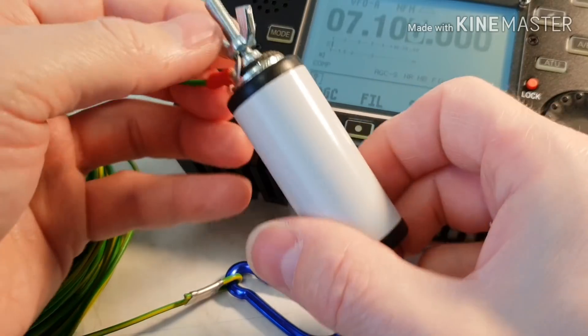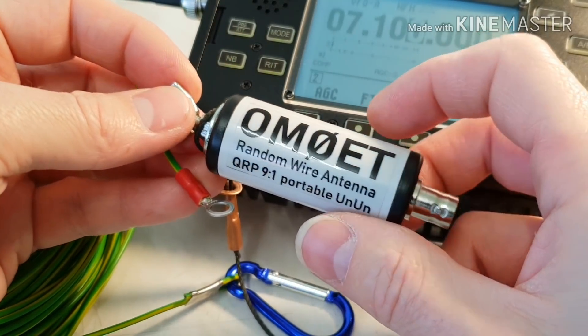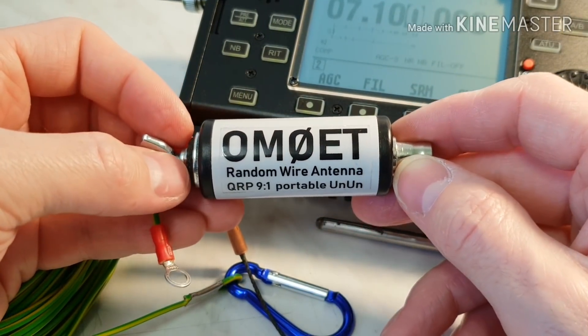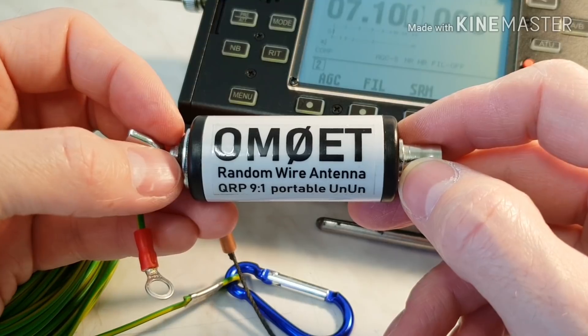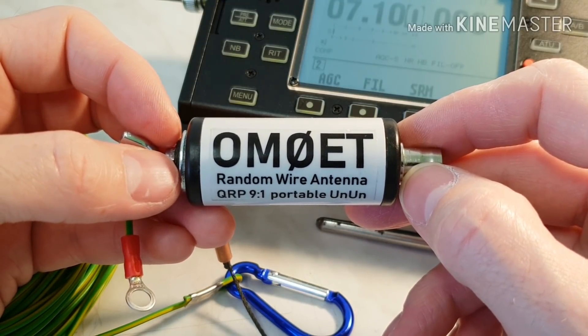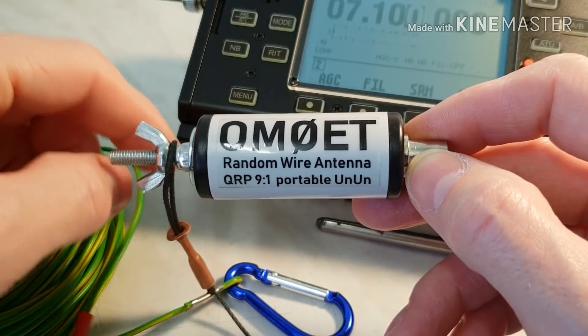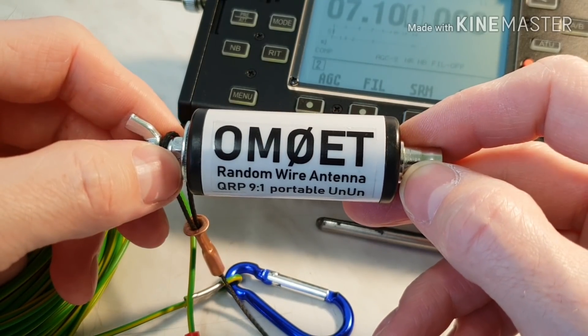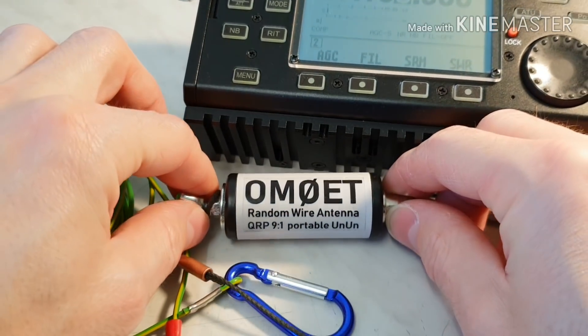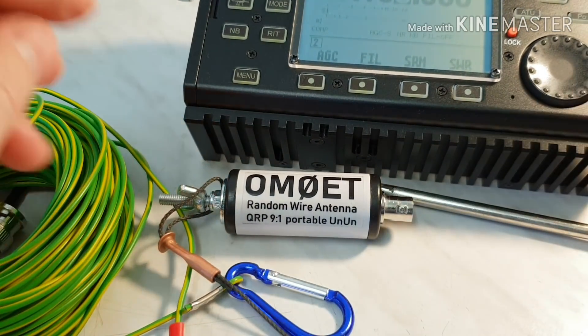Okay guys, in my next video I want to show you the real conditions and the real tests outdoors, and I hope to make a few contacts with this antenna. Thank you very much guys for watching, and 73, stay tuned. Bye bye!